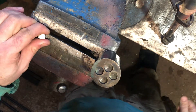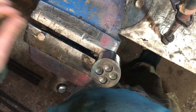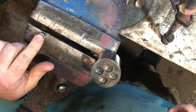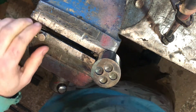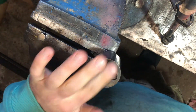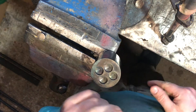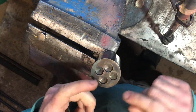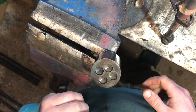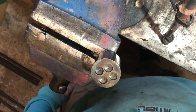It's time to fit the neodymium magnets. I'm going to have them all face the same way - whichever pole is facing up, let's say north for argument's sake, they're all going to have north facing up. I don't know if it would have been better to have two south poles and two north poles, but we'll see.